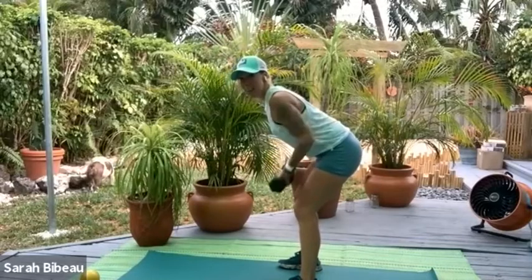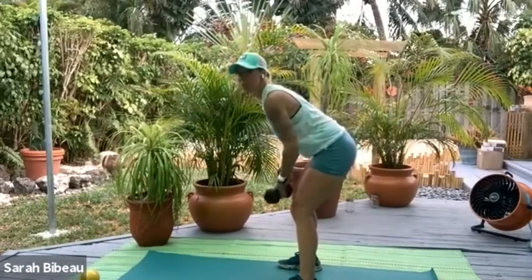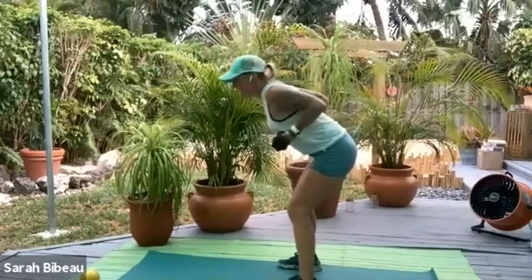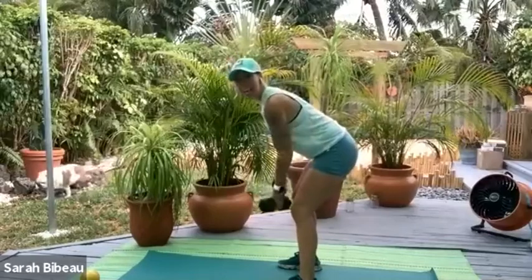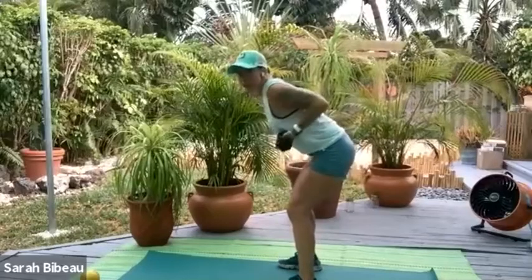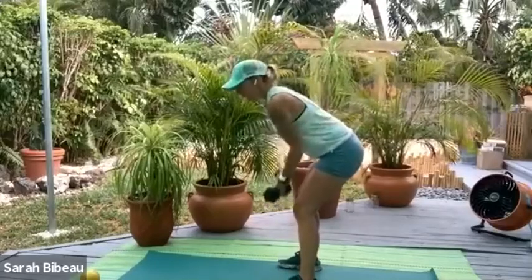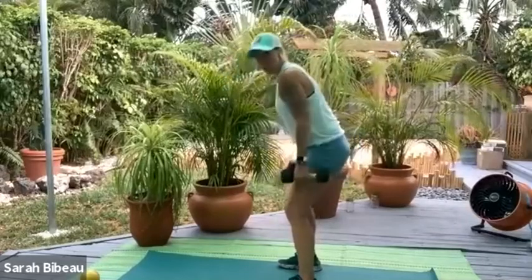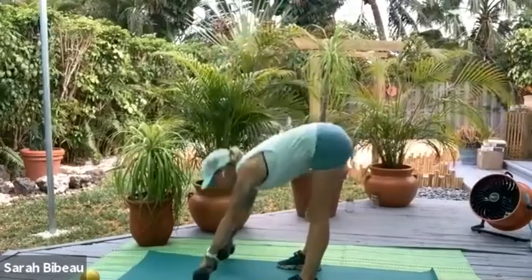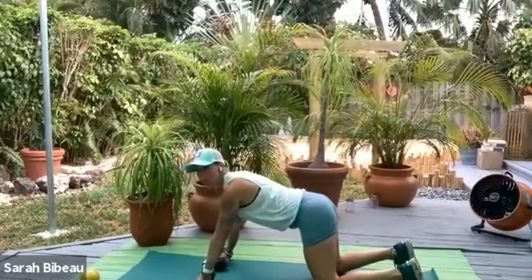Let's go for 10, 9. Demetra hates working biceps — it's her least favorite thing to do. When I sent out on Instagram this morning that we were doing biceps, about 10 minutes later she messaged me and said she had a meeting. I think she scheduled it when she found out we're doing biceps. 3, 2, and 1. Now from here, we're going to roll all the way up just for a second, nice and tall.